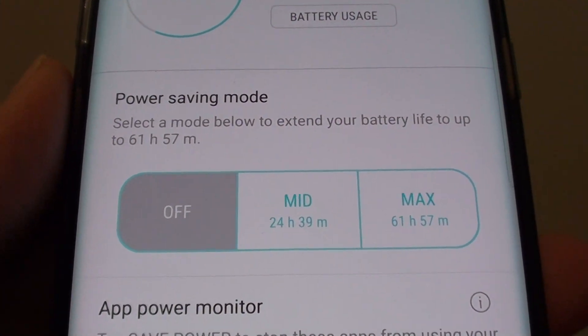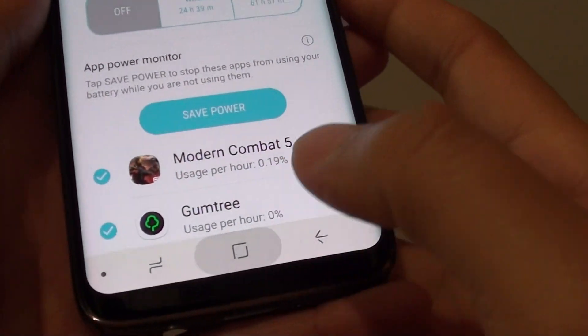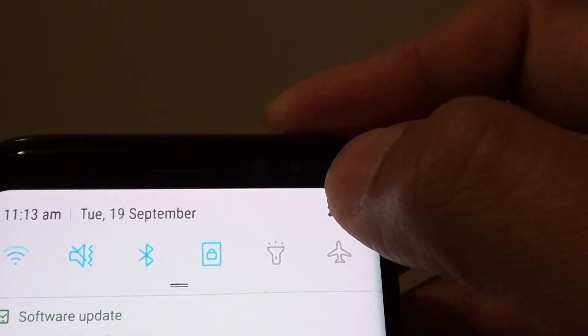How to change the power saving mode to mid or max on the Samsung Galaxy S8. First, tap on the home key to take you back to your home screen. Now swipe down at the top and tap on the settings icon.